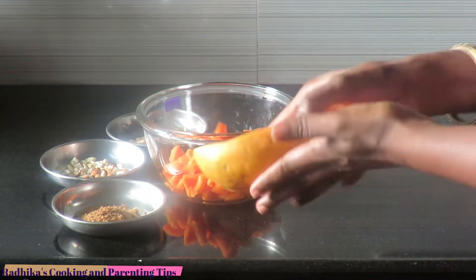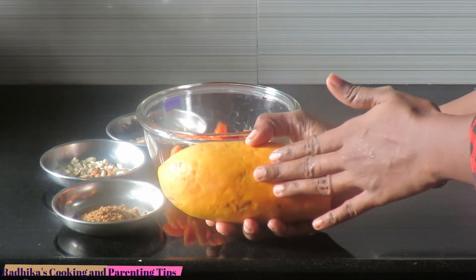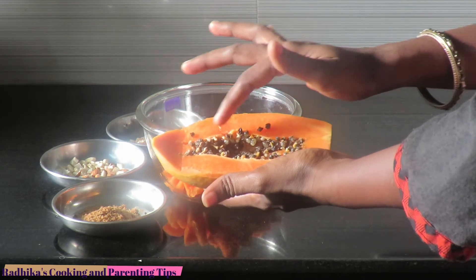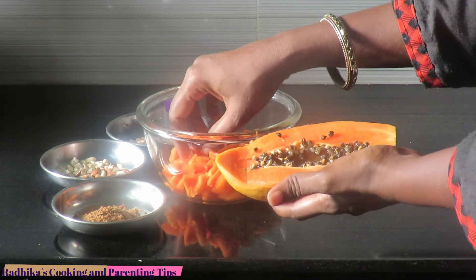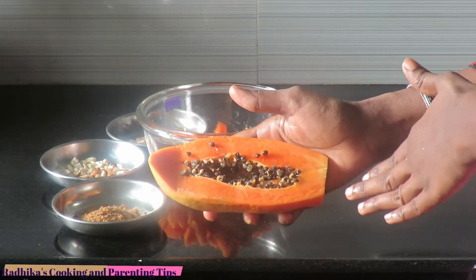We are going to wash the papaya. We are going to remove the seeds. We will cut the seeds. You can use the seeds as well.